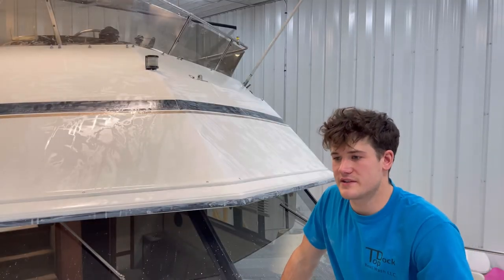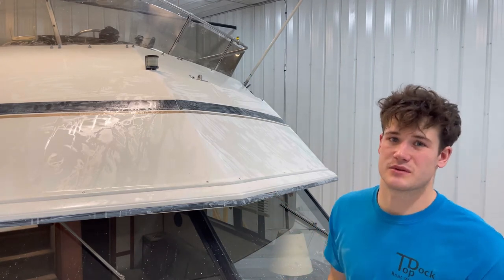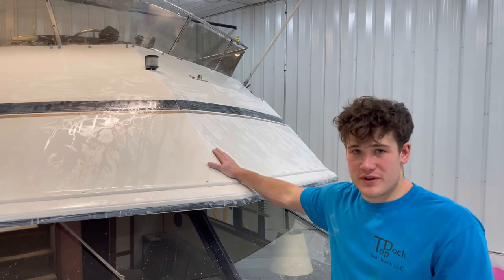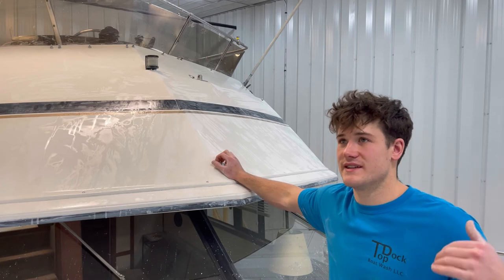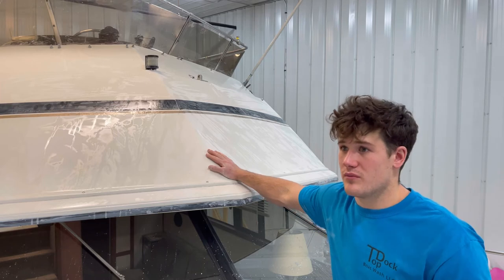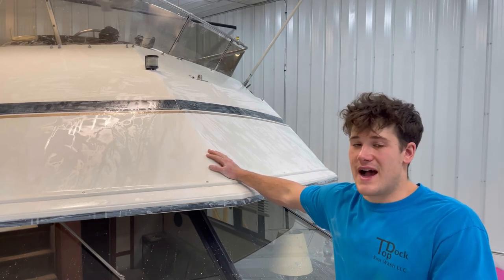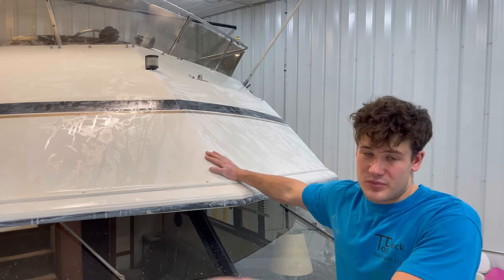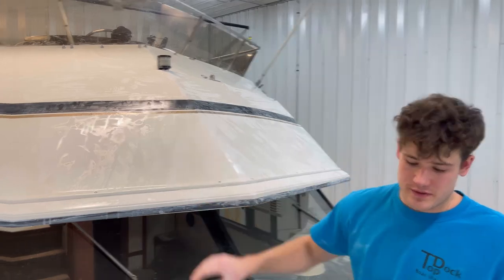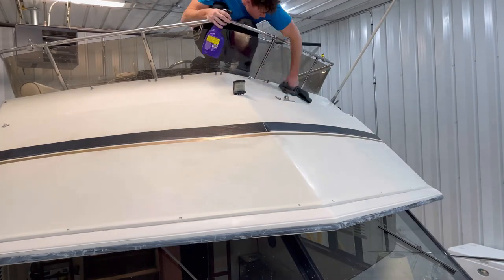That is the last round of sanding. Now we're going to spray water and clean it really well because next we're going to be buffing. We want to make sure it's dry and ready to go. I hope the sanding process was straightforward. If you're wondering how to know which grit to start at and where to finish, I can jump into that in another video — but that's the sanding process. We're going to clean everything up, dry it all, and get ready to buff.